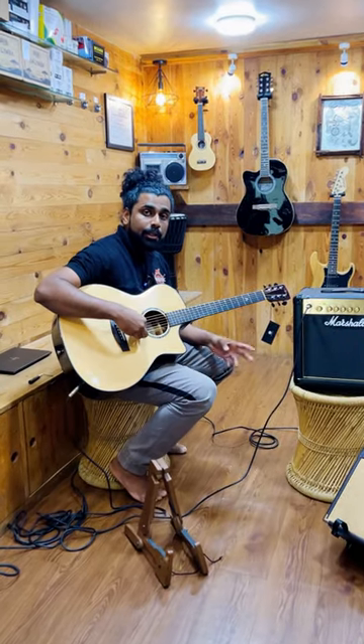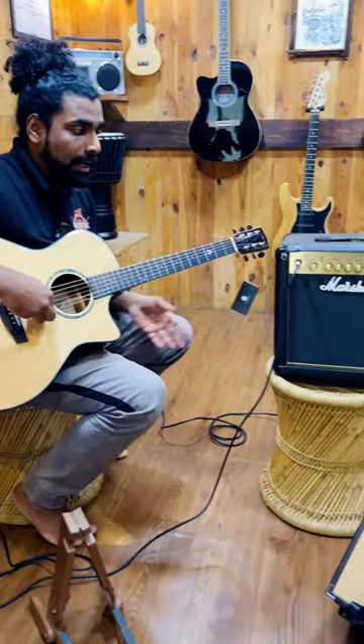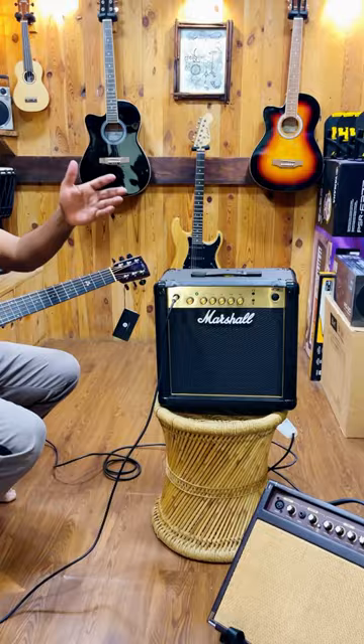One of the questions we frequently get is when you buy an amp for an acoustic guitar, whether to go for an electric guitar amp or an acoustic guitar amp. Both sound very different, and this video is to show how an acoustic guitar sounds through an electric guitar amp and an acoustic guitar amp.